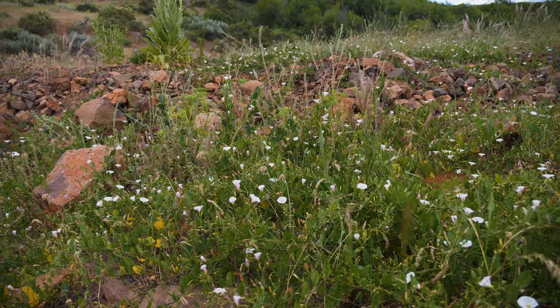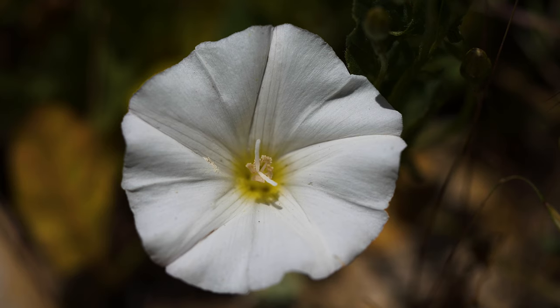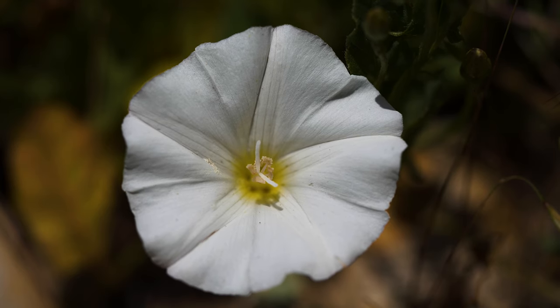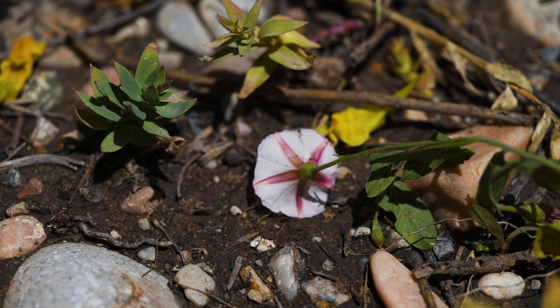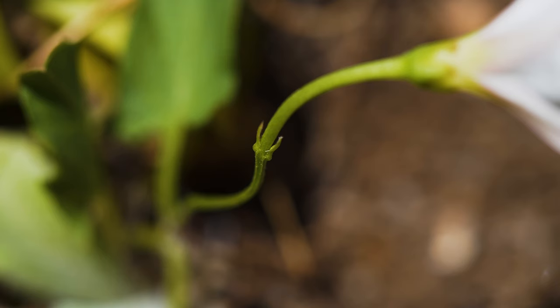Flowers typically appear from June through late fall on stalks growing from leaf axils. They have five petals completely fused together, giving them a funnel or bell shape. They are 1 inch in diameter and typically white, but may vary from fully white to deep pink. Two small bracts are located a half to one inch below the flower.